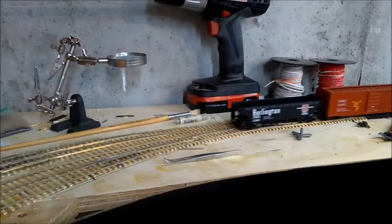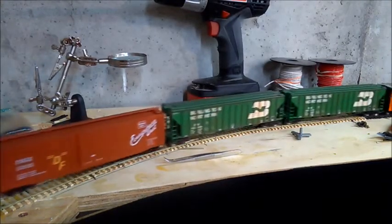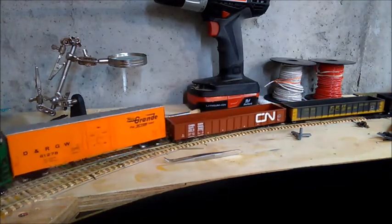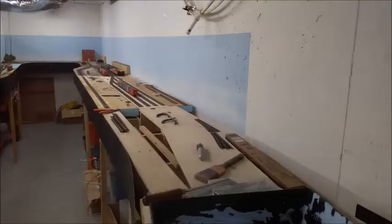In my last update, I talked about my attempt at hand laying track and what a fail that was. However, and there's always a however in life, I did take another whack at it on the final section of the brewery with considerably better results, and as a bonus, solved the staging yard problem all in one shot.